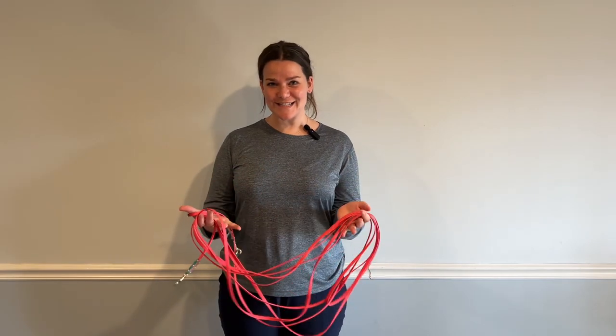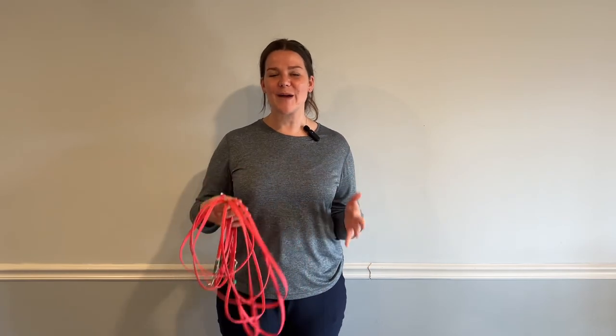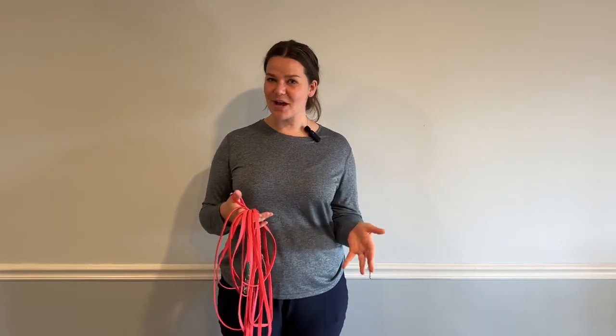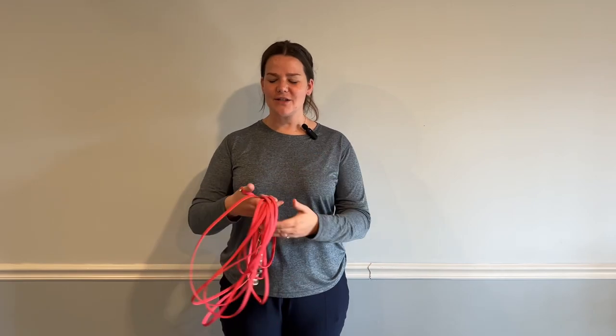Hi there, we're talking long lines today. If you're watching this video, I'm assuming you came from the book 'Manage It,' so you've learned about all the benefits of long lines and you want to try it with your dog. But as I mentioned in the book, you want to make sure you do it safely, so I'm going to show you concisely how to safely use and handle a long line. It's much easier to show in video than in pictures from the book.